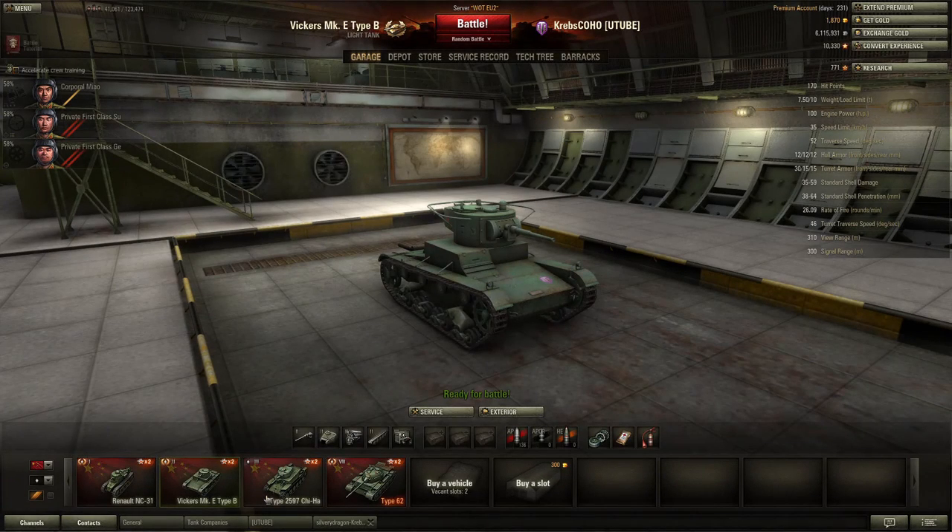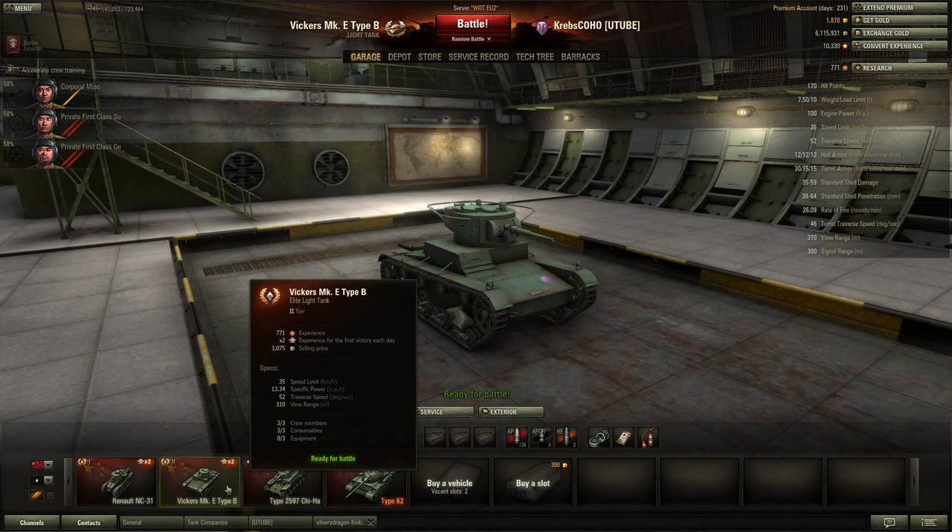Good afternoon my friends, it's Krebs here and today we're gonna be playing a little bit of World of Tanks. In this episode we're gonna be taking a look at the Tier 2 Chinese tank, the Vickers Mark E Type B.